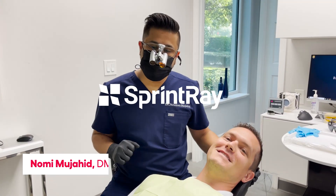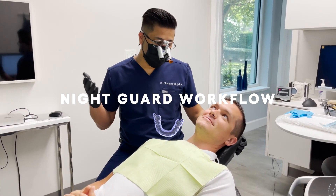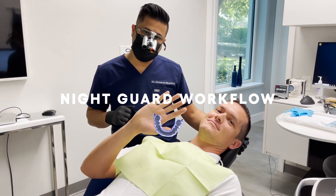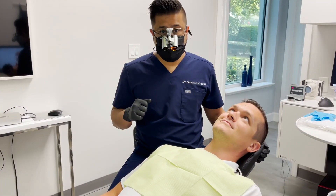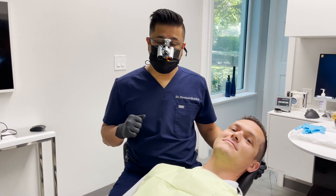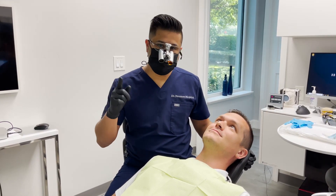Hi everyone, I'm Dr. Nomi here at 3D Smile in Jacksonville, Florida. In the chair today we have Jordan, and we will be fabricating a mouth guard for him today using Sprint Race AI Cloud Nitro technology to fabricate this mouth guard in less than an hour. So let's get started.